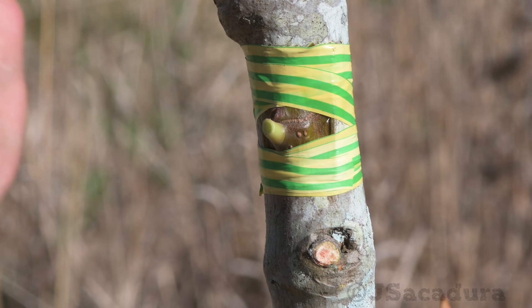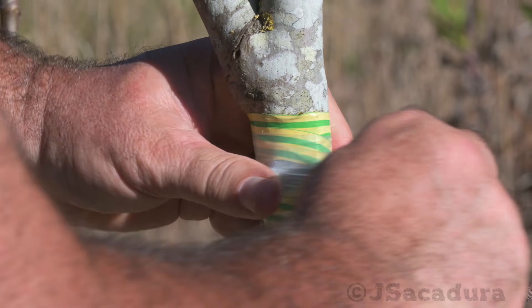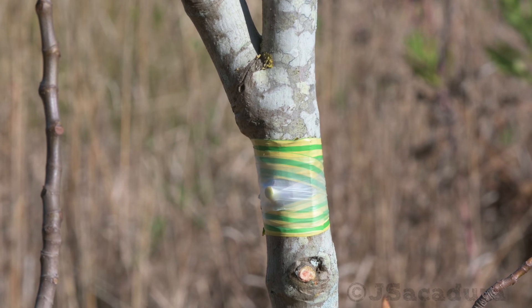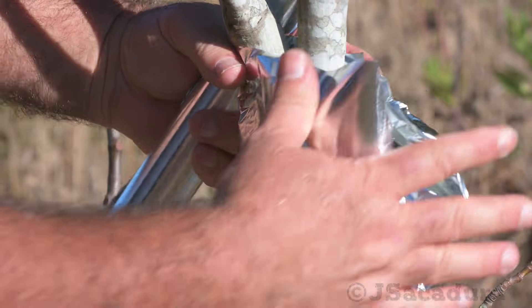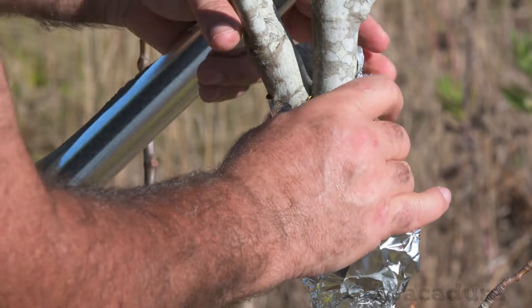Usually there is no need for extra protection, but I prefer to cover the bud with parafilm. When the bud starts growing it will break through the parafilm with ease. In very hot weather I prefer to cover the graft for the first two weeks with aluminum foil to protect it from the sun.